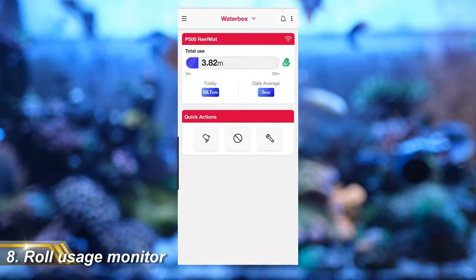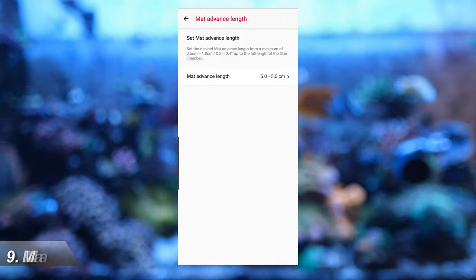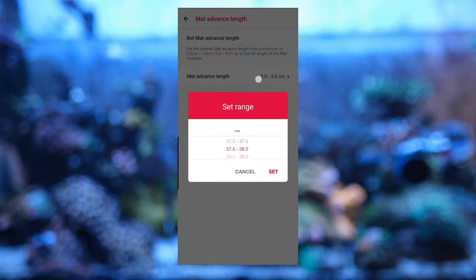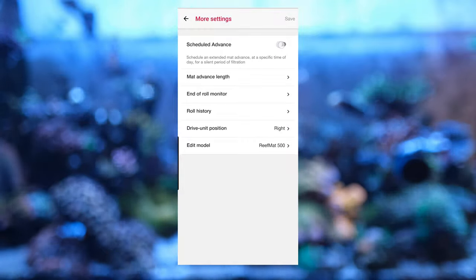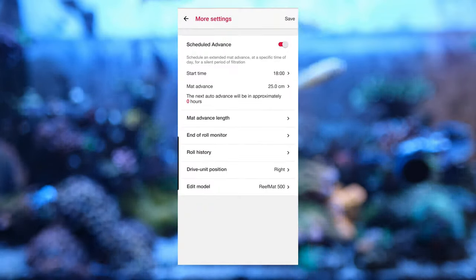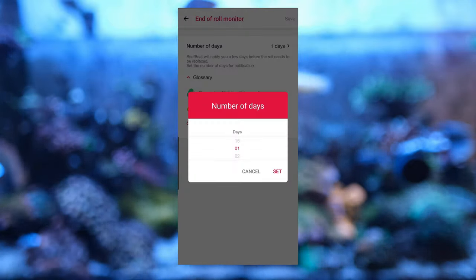The app gives you data in the form of daily usage with a weekly or monthly graph, plus a day-to-day log showing how much you've used each day, broken down hour by hour. You can set the amount the roll advances when clogged from half a centimeter all the way through to 40 centimeters — so it can advance little and often, or pull through an entire fresh stretch at once. I have mine set to five centimeters and it tends to advance once or twice an hour. You can also set it to advance a longer length if you want several hours of silence — for example, when you get home from work so you won't hear it while watching TV. The app also gives you end-of-roll monitoring: green when you have loads left, amber when running out, and red when it needs replacing, with a notification between 1 and 15 days before the roll ends.